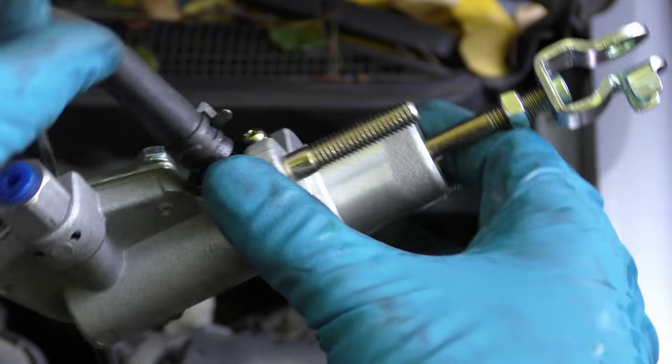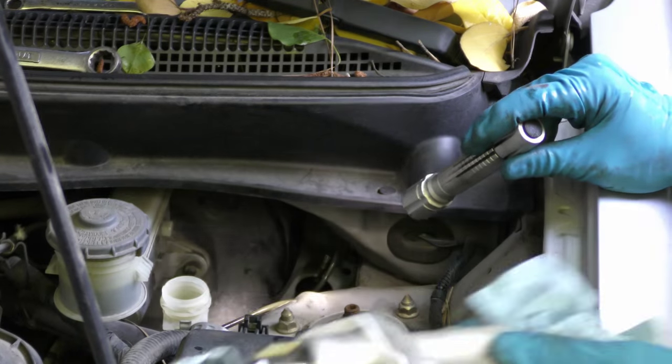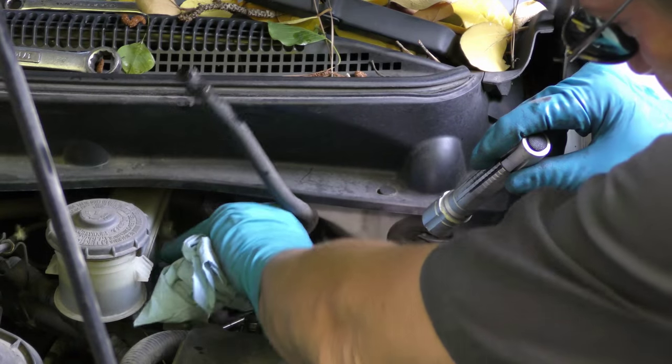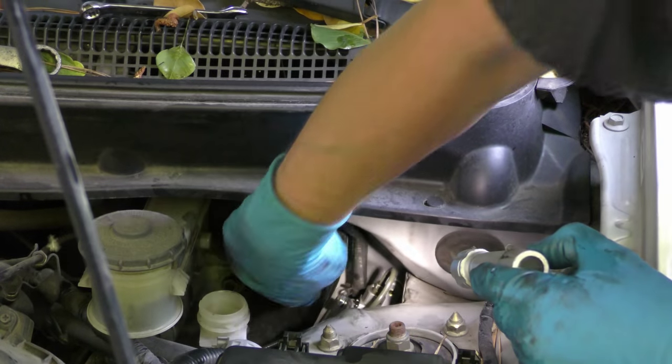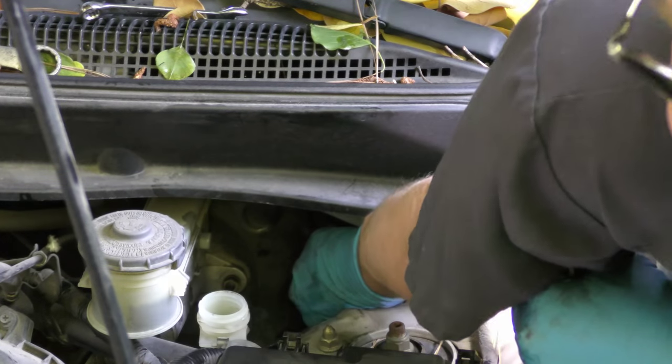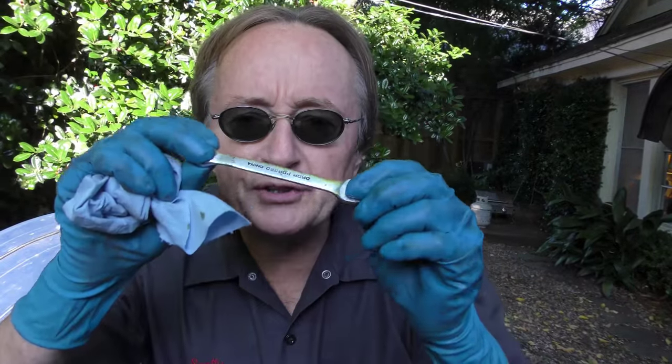Then you get your new master cylinder, put the hose on it, and slide it back down in the hole. You have to fish the line on and start it up so it gets nice and tight. Be very careful with the little 10 millimeter wrench, because if you cross-thread it you're going to have a really hellacious problem. So be real careful — wiggle it and start it up. Once it starts it's easy, but you've got to start it smooth.